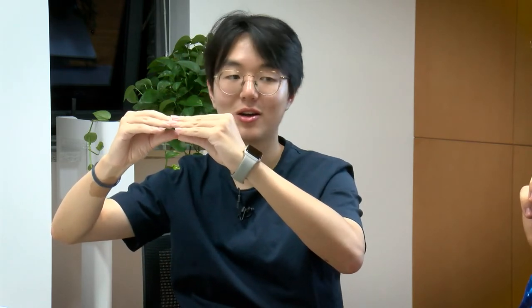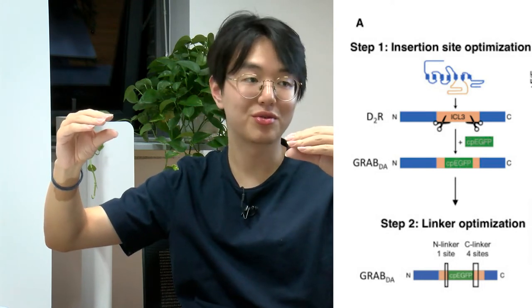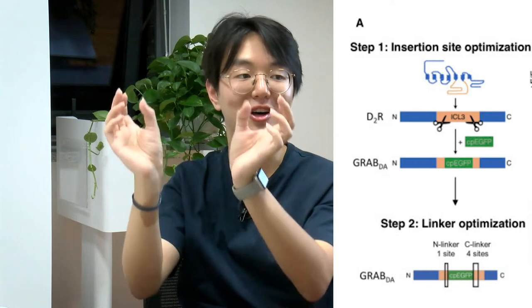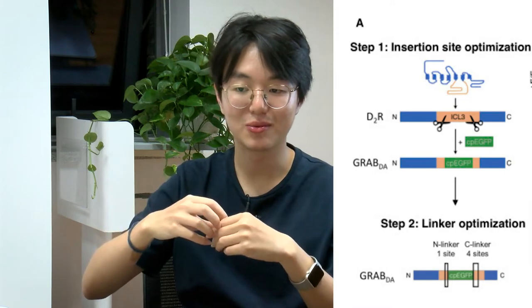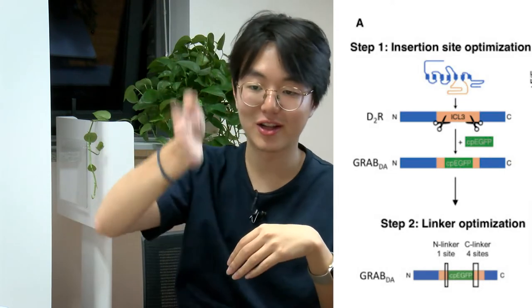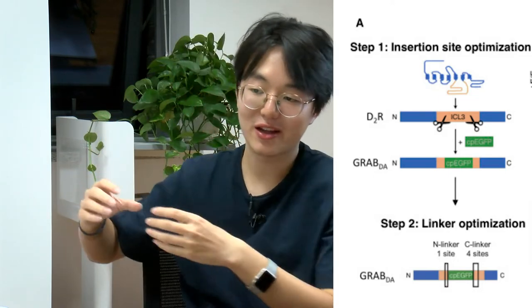We get the DNA encoding those GPCRs, and then we can use some enzymes to split it into two or three different segments. If you cut it this way, you get one slot.